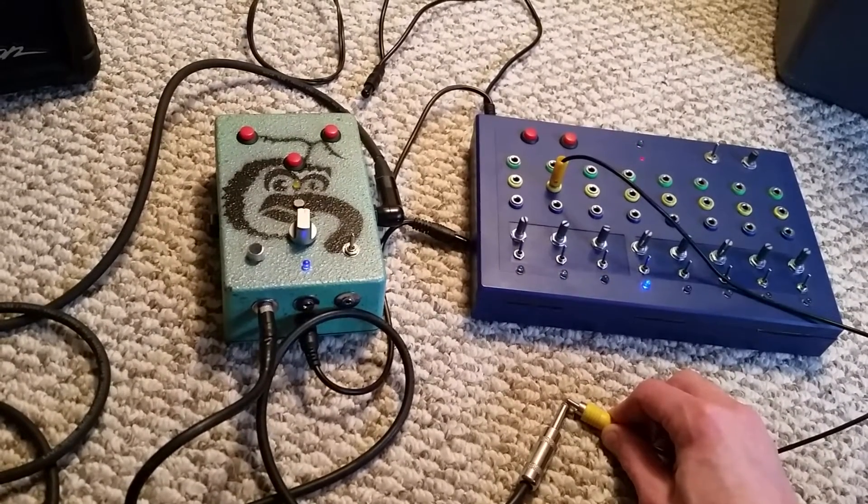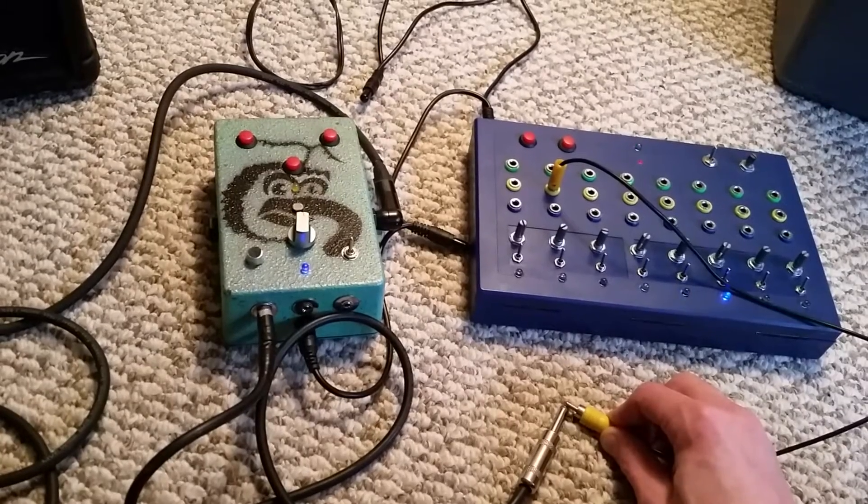Checky check check. This is a test of the stampler. 1, 2, 3, 3, 3, 3.